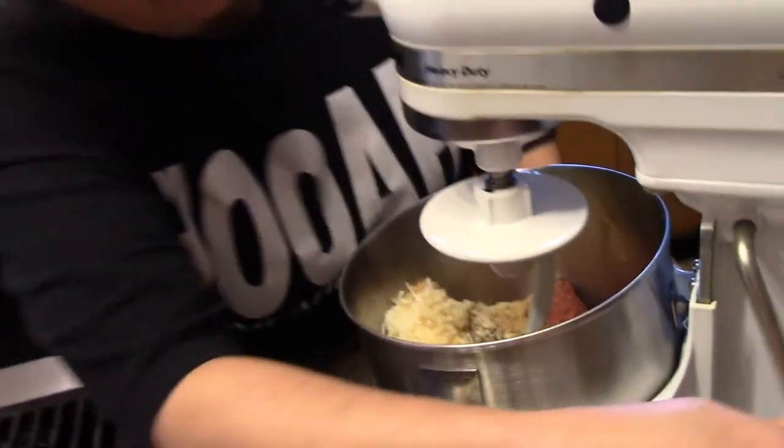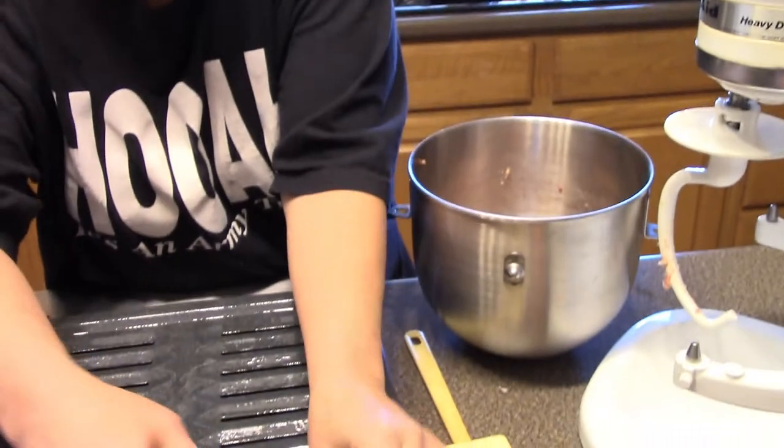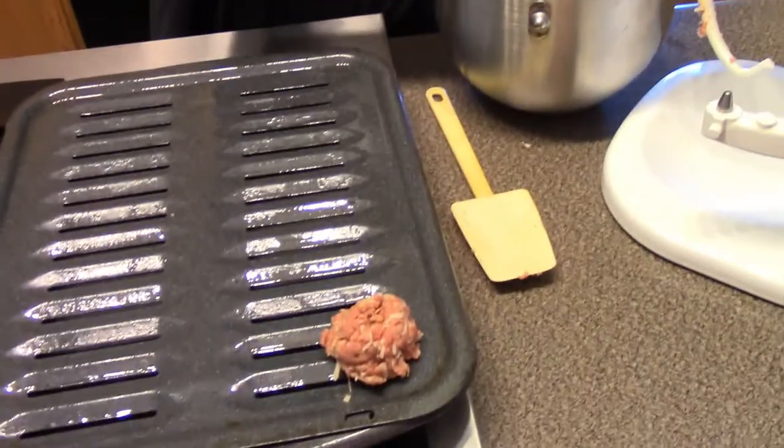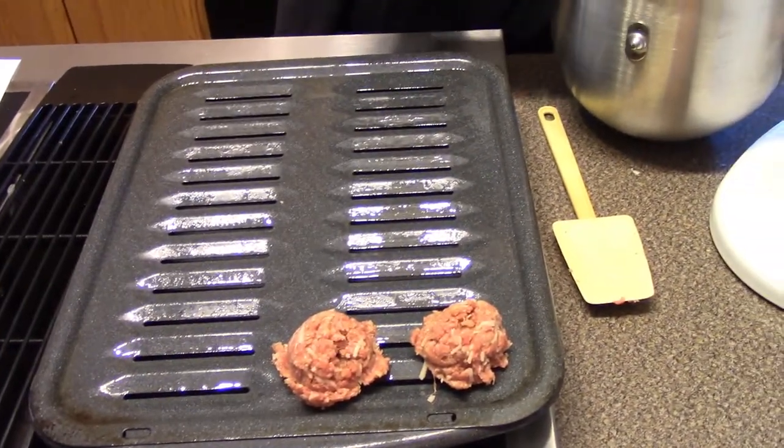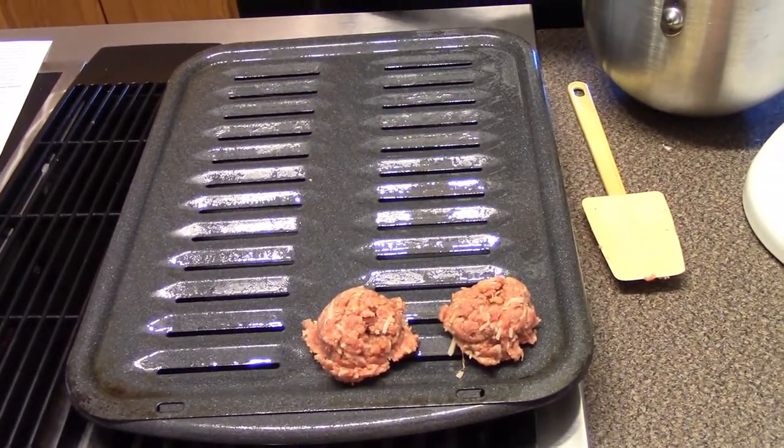All right, let's get this mixed up. We've got that mixed up really well. Now the recipe says it makes about 20 golf ball size meatballs, so I'm using an ice cream scoop to portion them out. It smells really good.